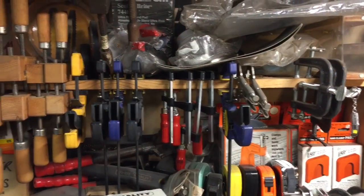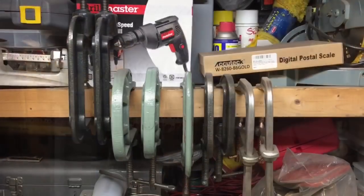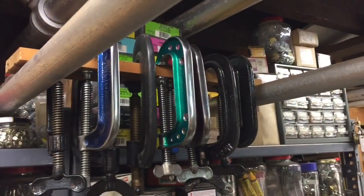Once you get a lot of clamps, you've got to get imaginative on how to store them — every pipe in the ceiling, every piece of conduit in the back, between a pair of shelves, an old workbench, or hanging between some steam pipes.